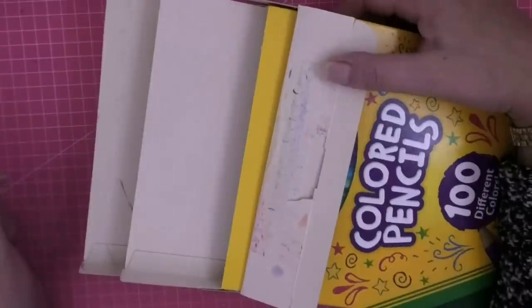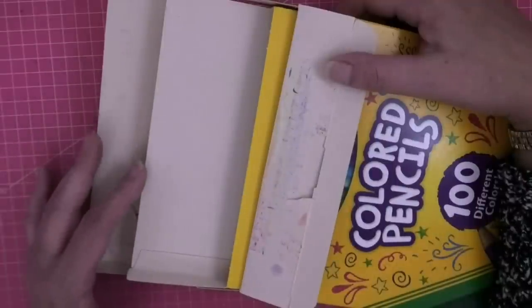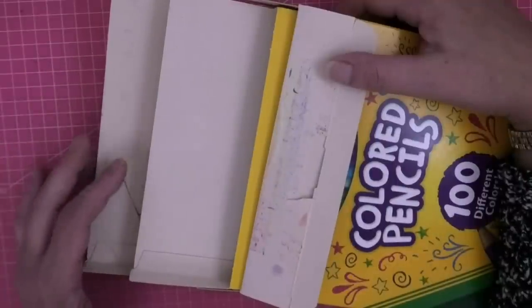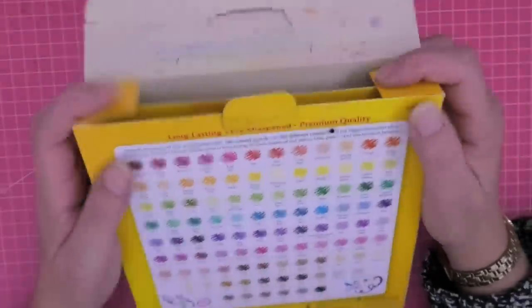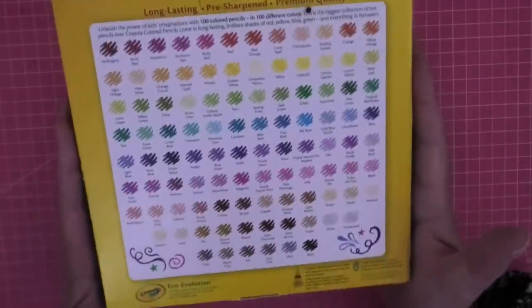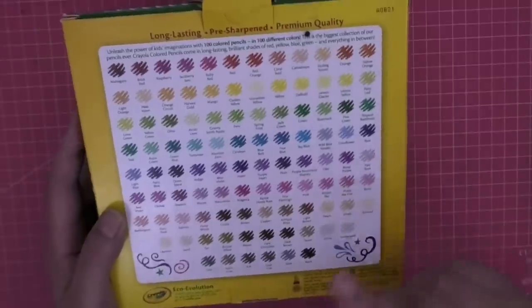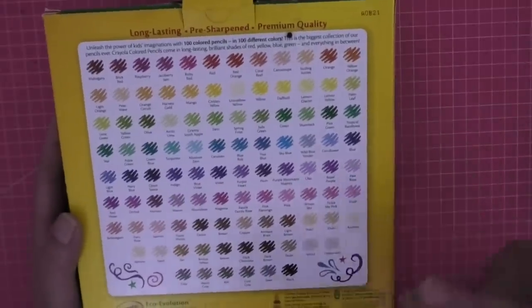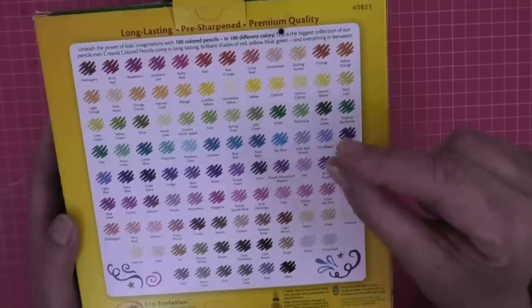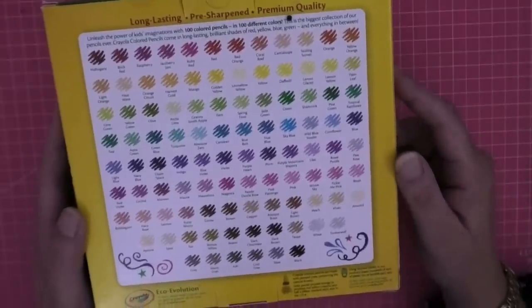You get two very slim, flimsy containers that you can pull out for your colors. I don't have a proper pencil case to put them in at the moment - I've got a wrap they're squashed in because I don't have a pencil case that fits them. On the back of the box it says they are long-lasting and pre-sharpened, but I've sharpened them all because they have a little stubby packaging tip on them, and I always think it's good to sharpen your pencils first anyway.